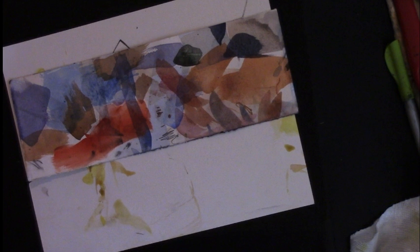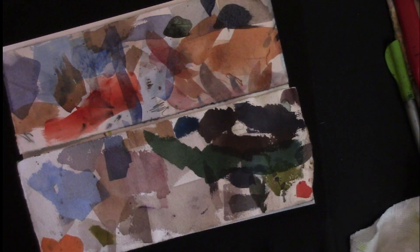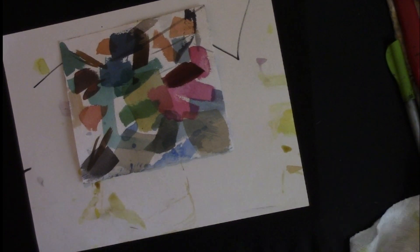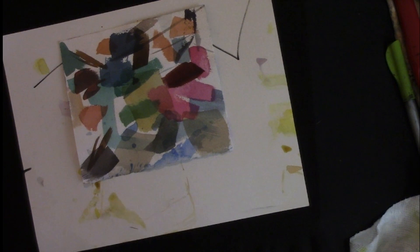I'm sure you all as watercolorists have had the experience of your test strips looking better than your actual painting. Because you're more relaxed — you're putting down the color straight away in one hit, not messing with it, not muddying it. I really like to use one of the quinacridone magentas. Different brands call it by different names — Daniel Smith's quinacridone magenta is pretty dull, but Turner's is a lot brighter. I like Daniel Smith's quinacridone rose — it's a really good clean magenta. Red is not a primary color — if you mix magenta and yellow, you get red.